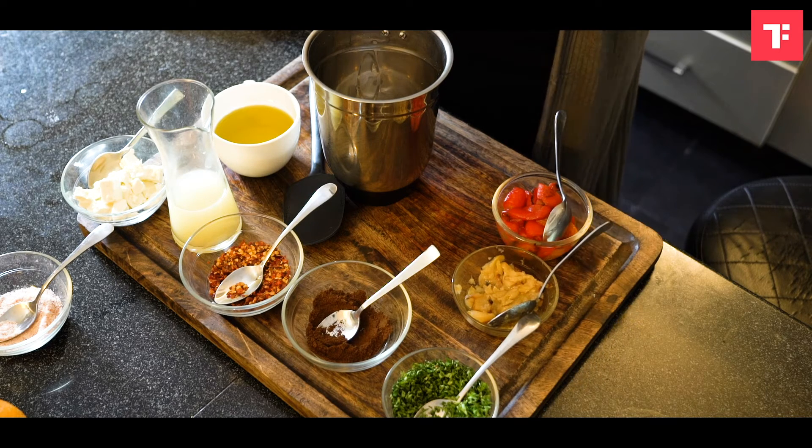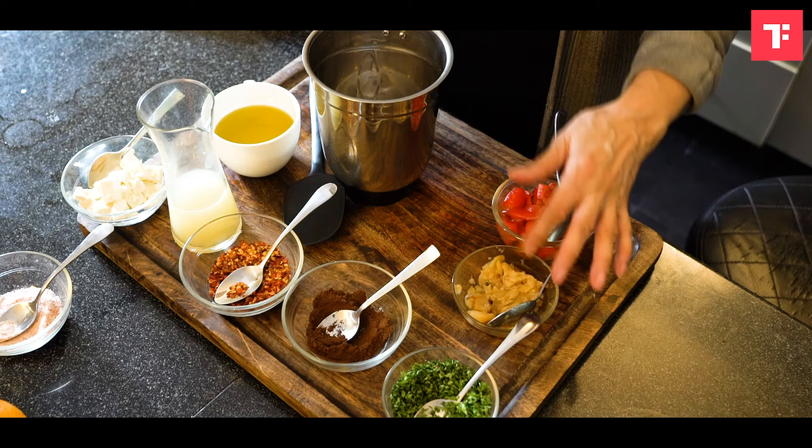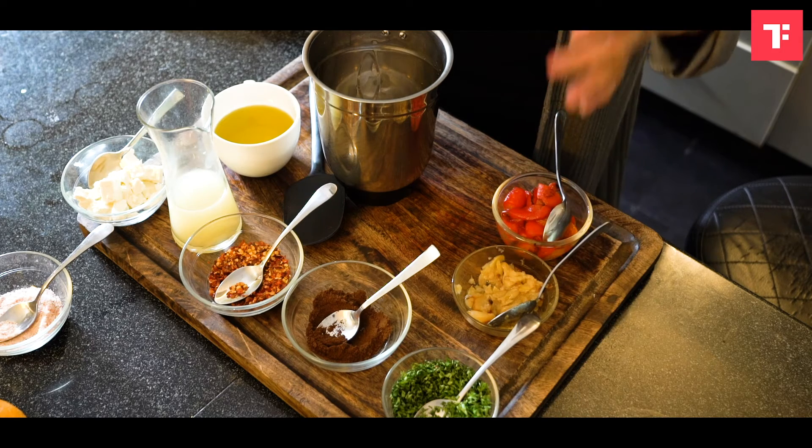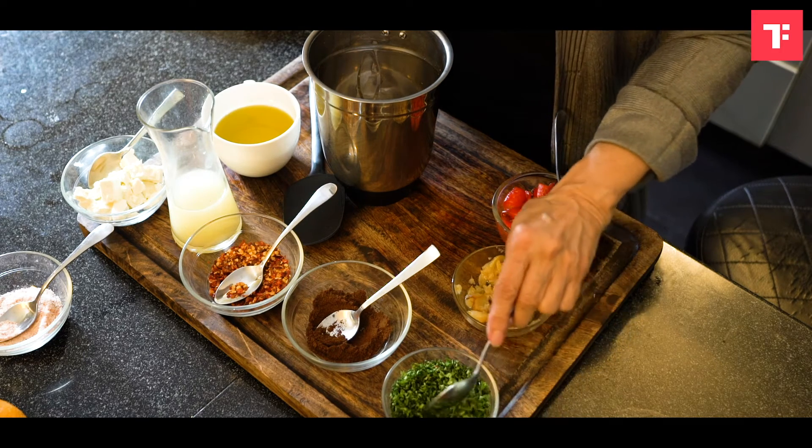You put the garlic into a little bit of silver foil and you put it into the oven for about 20 minutes. It softens the garlic and makes it much more mellow than the sharpness of raw garlic — I find that much more preferable.